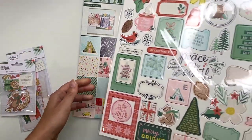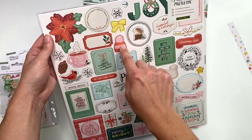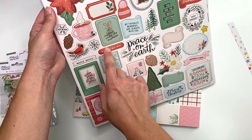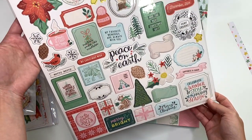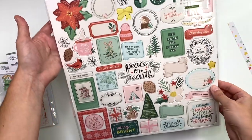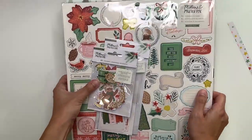I also got the chipboard for Mittens and Mistletoe. Some pieces are bigger, like a flower, and there are smaller ones too. I love the ones with words: 'joy,' 'peace on earth,' 'my Christmas wish,' 'merry merry.' Those are cute. You could also use them as ephemera — just peel back some layers of chipboard to reduce the bulk and use them as flat embellishments.